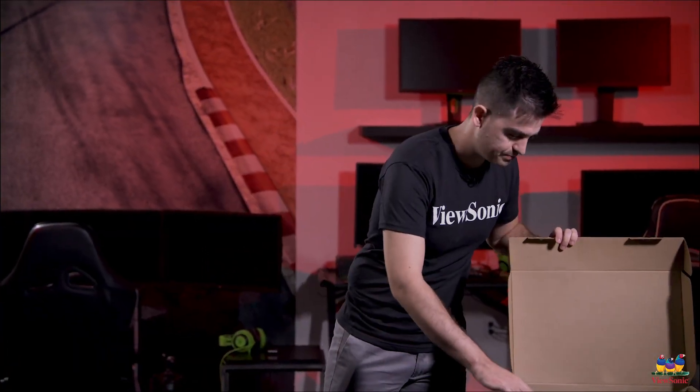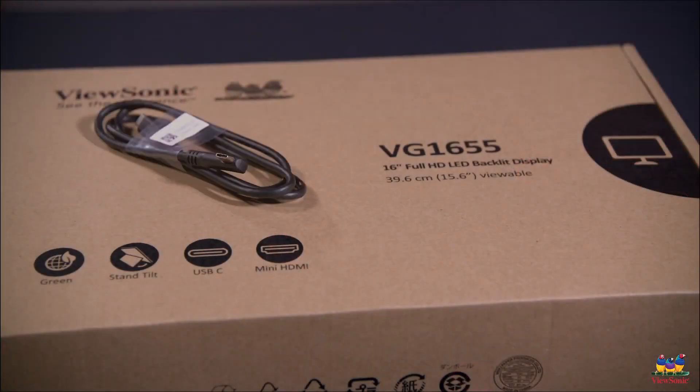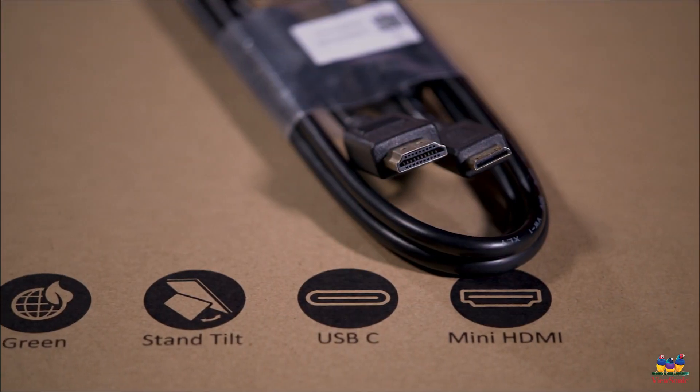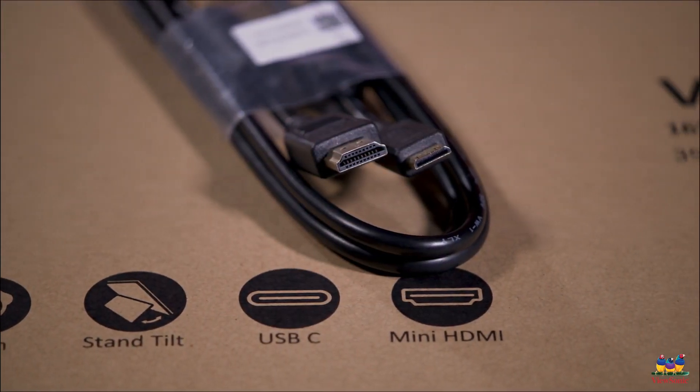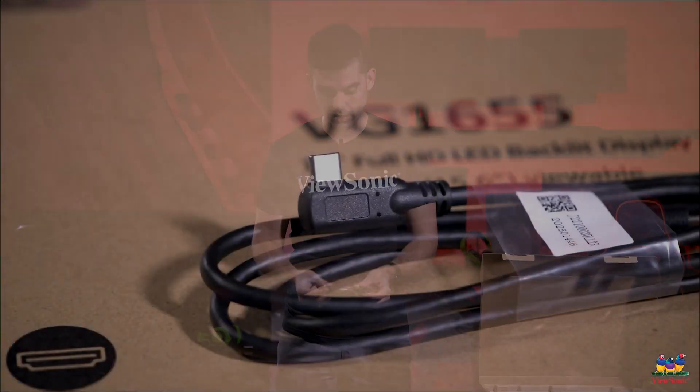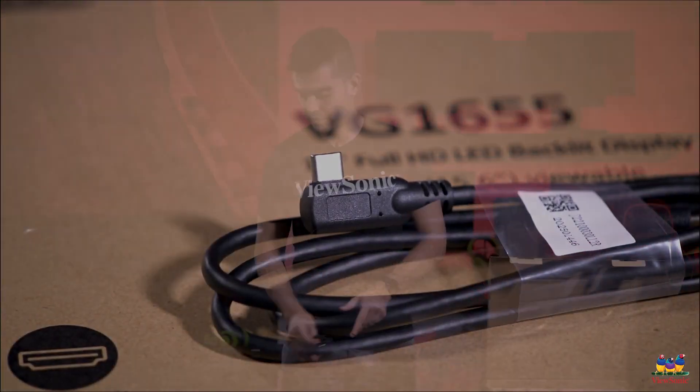Now let's get back in the box — we do try to include everything. So we have an HDMI cable in the box: mini HDMI on one end and full-size HDMI on the other. No excuses if you can't connect your computer. We also have an included Type-C cable, which is nice because it's a 90-degree connector so it keeps things sleek on the side.